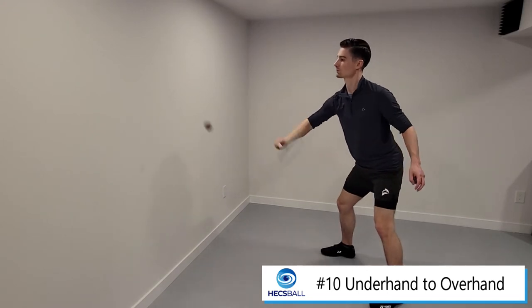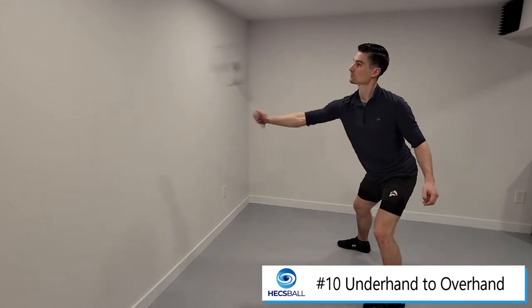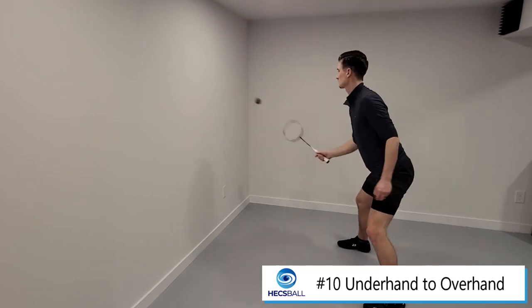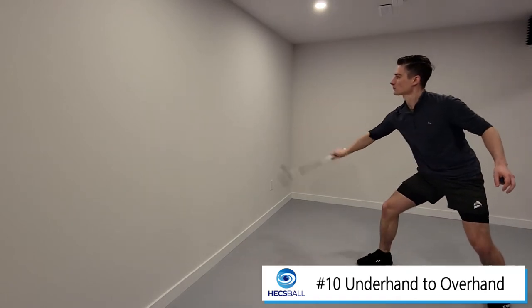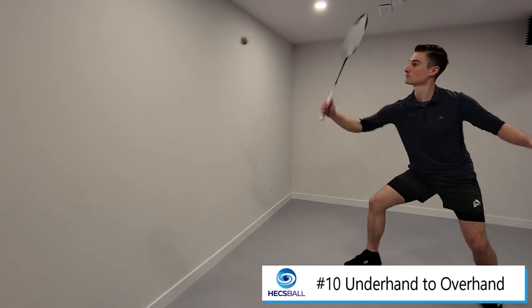For this drill, start with underhand hits and then hit upwards. As soon as you do that, flip your hand upwards and quickly attack from there, then switch back to a defensive underhand position. Feel free to hit these overhand shots harder. It's tempting to hit drives from there, but you can also hit softer blocks over the net, which is also a good habit to build.